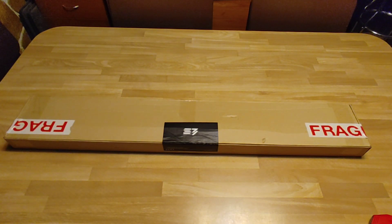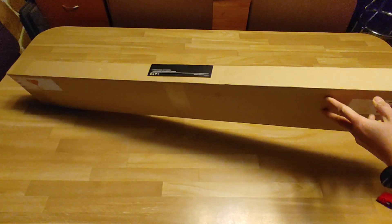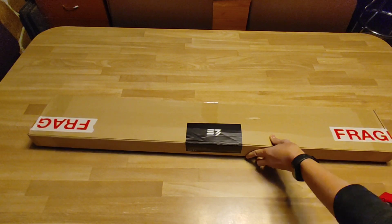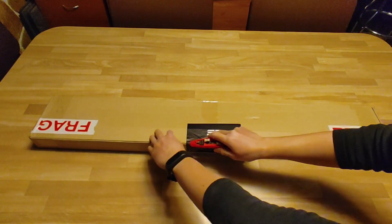I have a very special delivery from Sabertrio. I placed my order back in January and it arrived today. It was wrapped in plastic — I just took the plastic covering off and there's the label right there. I grabbed my trusty box cutter and let's see what's inside.